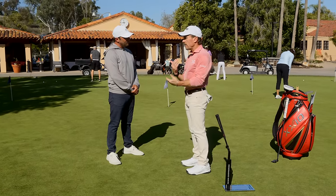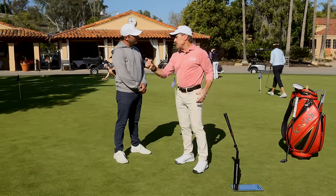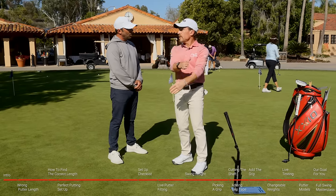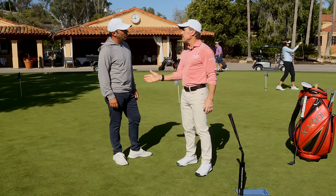Three main things. First: where are my eyes in relation to the golf ball? I like the eyes on the inside edge of the golf ball, give or take - maybe an inch inside, maybe two. You get too far from it and you're going to create a lot of swinging door. It's not that you can't make a putt like that, but the more variables you have, the less consistent you're going to be.